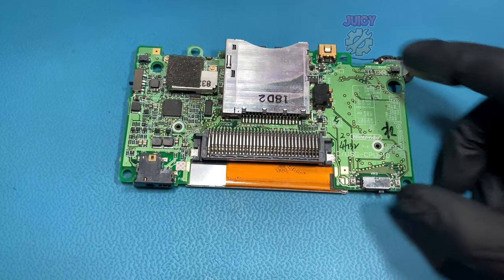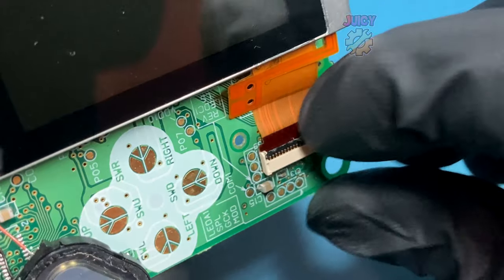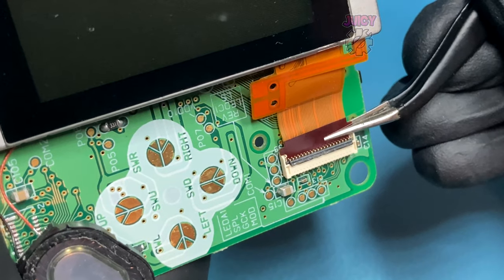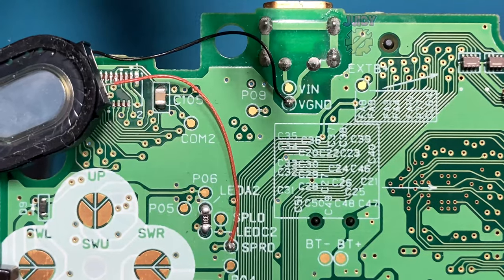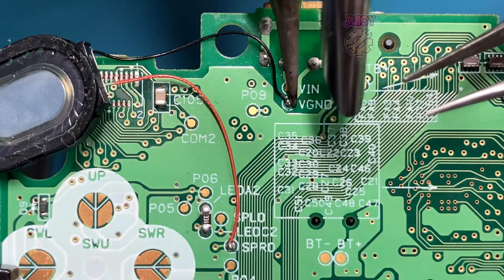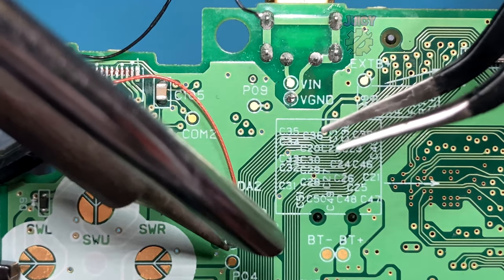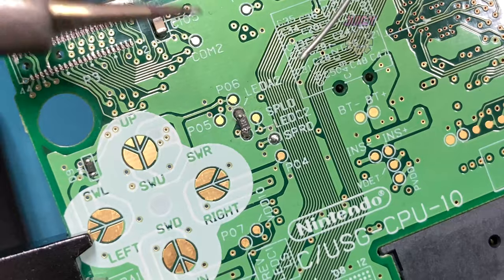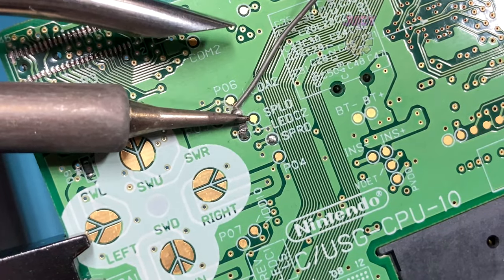Turning the board over, I'll need to disconnect the screen. To do this, I'll have to lift up the locking mechanism of the connector, then I can pull the cable out. I'm going to have to remove the speaker I installed previously, so I'm going to grab my solder and iron and quickly remove that. When I first converted this, I had to fit a resistor, so I'm going to have to remove that now.